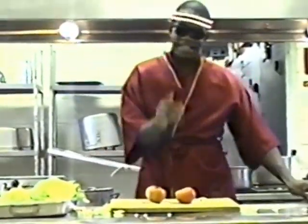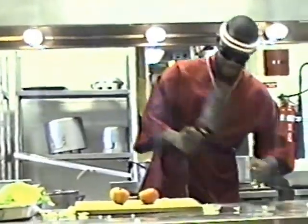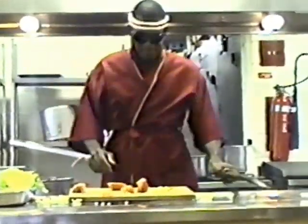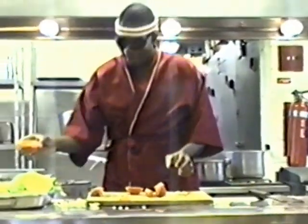You get tomato. Then you get other knife. Chop up tomato. You put tomato in pan.